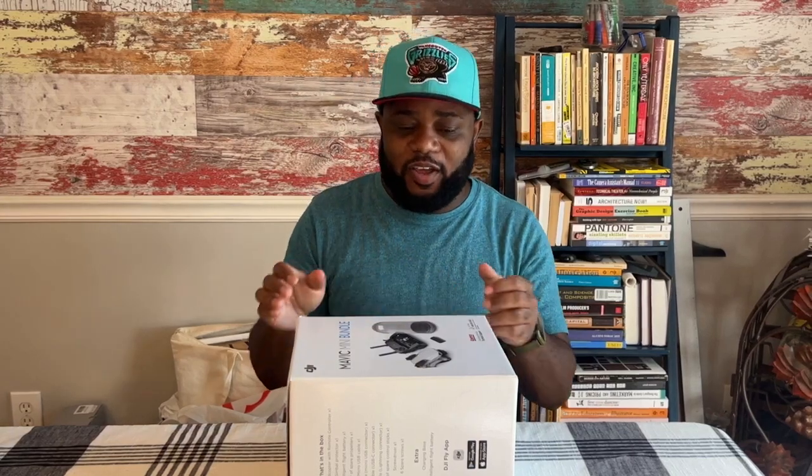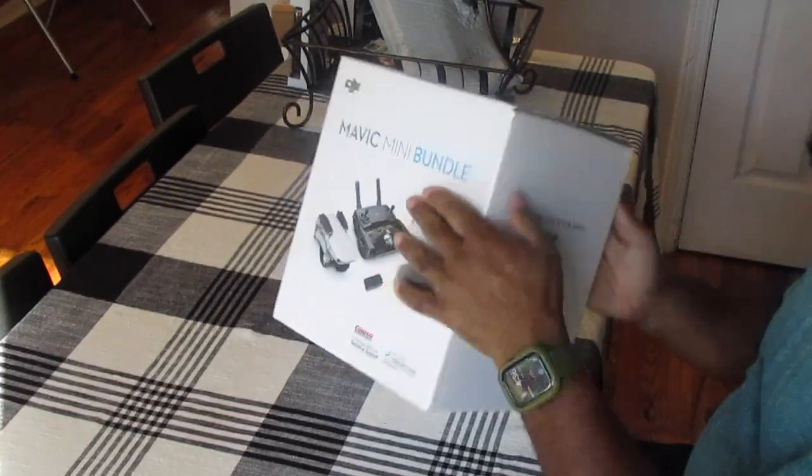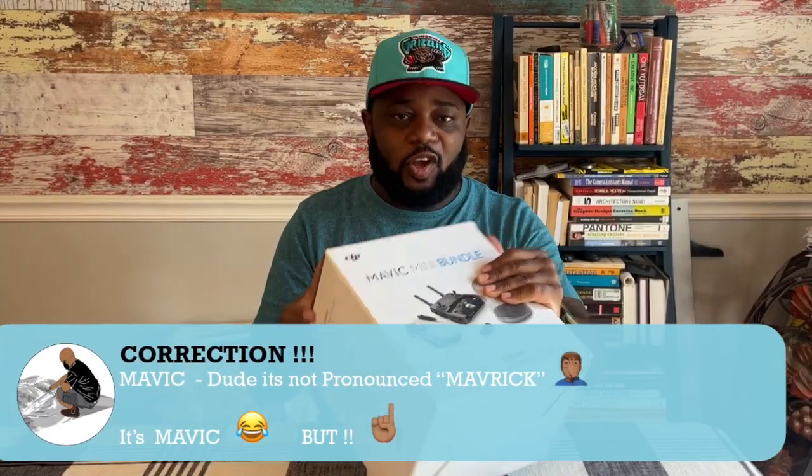Greetings, I'm back with another unboxing video. Today I'll be unboxing the Maverick Mini Bundle.